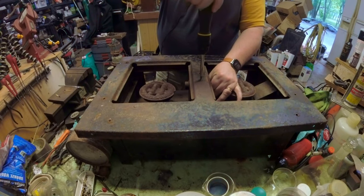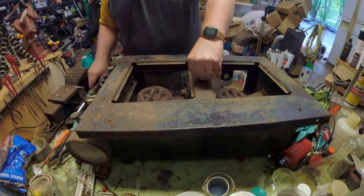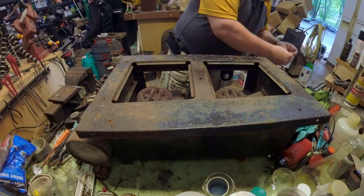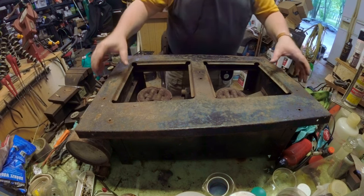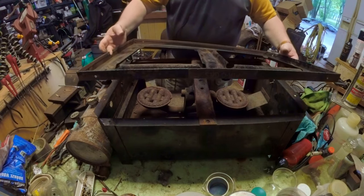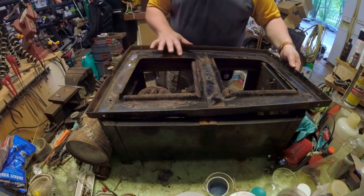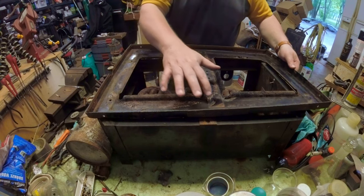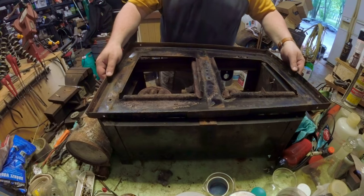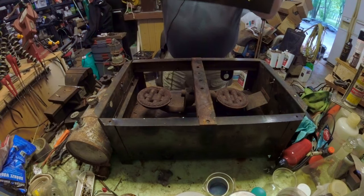Next up we'll loosen this so the burner will drop out. Save our little screw, make sure I get the generator nut and screw together, and then this whole top comes right off. I want to throw this whole thing in an electrolysis tank because it just needs to be de-rusted everywhere. It's really in pretty good shape — you can see there's still some nice shiny original paint, and underneath was originally black.